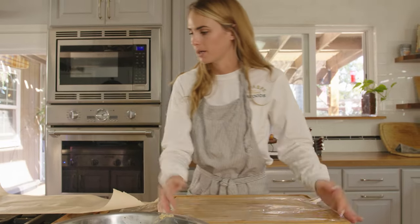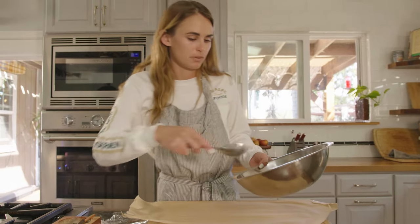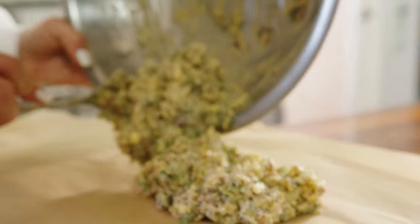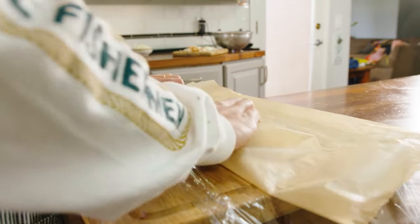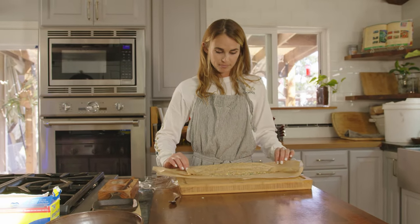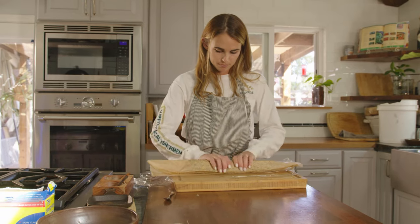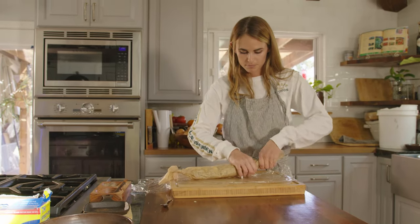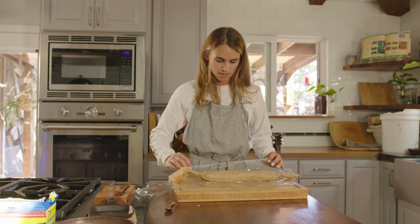I'm positioning the saran wrap on the bottom and then putting parchment paper over the top. We're going to scoop dollops of the compound butter lengthwise. Now we're going to roll up the compound butter into a burrito shape with the parchment paper, tie off the edges, form it to shape, and wrap it up.